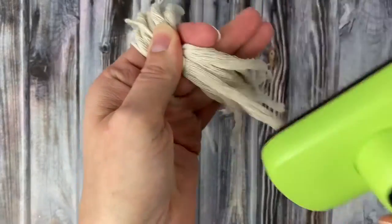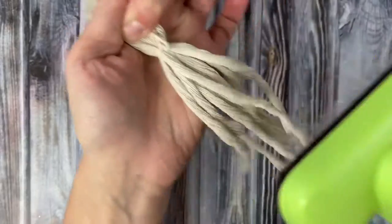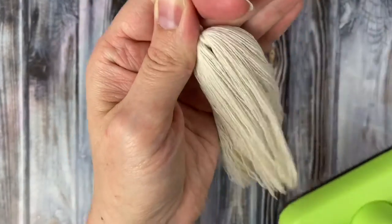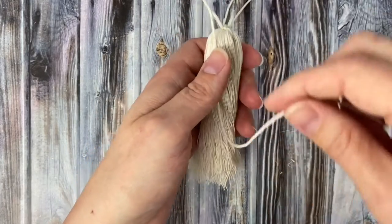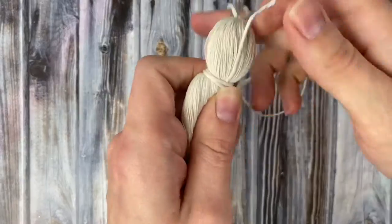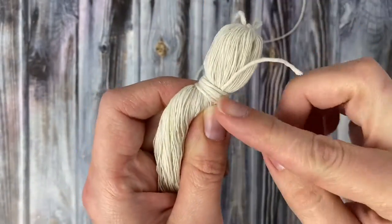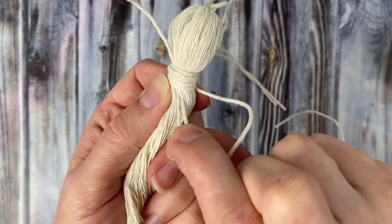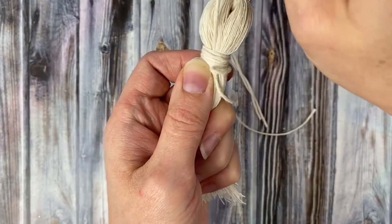Once you have it nice and secure, go ahead and brush the entire tassel out really really good. Now we're going to tie a wrapping knot at the top of the tassel using another piece of butcher's twine — hold it in a u-shape against the tassel and then start wrapping around and pulling it nice and tight. I wrapped mine seven times, then thread the end through the little loop that's formed on the bottom and pull the short string sticking out of the top to secure it in place.